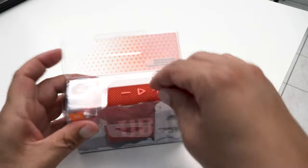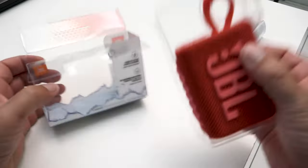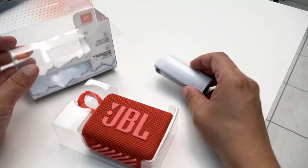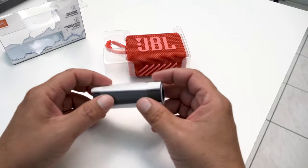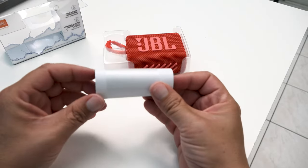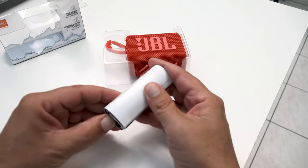Let's just unbox this — I already cut the tape on it. Okay, this is great packaging. I love the clear. There's the speaker, and he sent me the red one because I obviously have a thing with red products. My sunglasses are red; it kind of goes with my football team here in Tampa Bay.